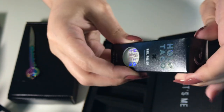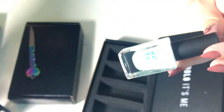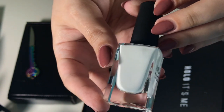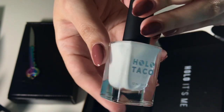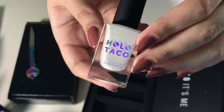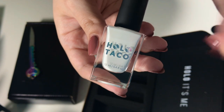I also picked up her white, called Not Milky White. I was really excited to try this one out because I love her one coat black polish so much that I figured her white would probably be really good too. I have very high expectations for this one because I hate doing five coats of white nail polish — it's really difficult to get a white to be super opaque. If I can get a solid two coats out of this that would be awesome, and I use white nail polish all the time so super excited to try it out.